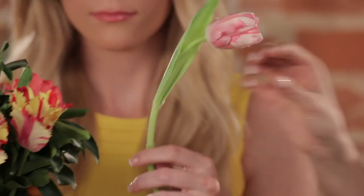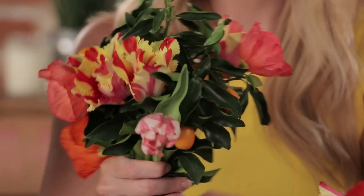Remember, Yasmin taught us that we do it in odd numbers — so three, five, or seven when you're adding the flowers in. What's awesome about this is we're actually using three different kinds of tulips today, but you can see how using the same flower in just different variations, you can get a really wide array of different looks.